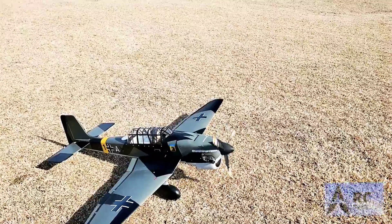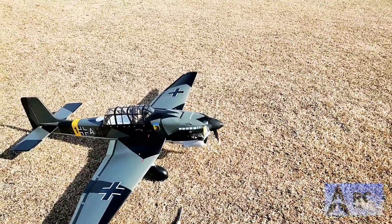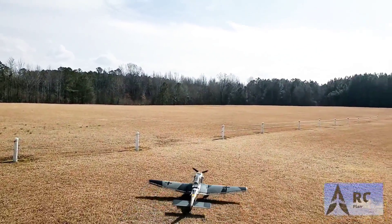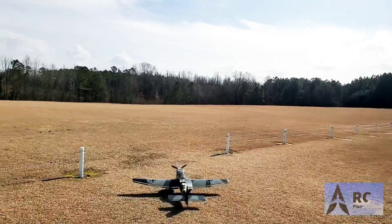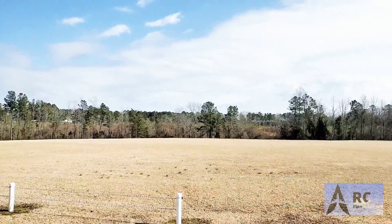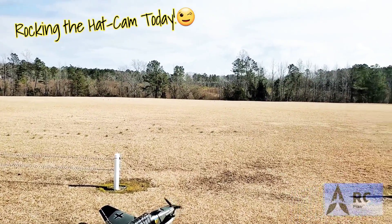Alright, we are here with the Great Plains Stuka. Got it up and running, ready to go. Sounds nice, so let's take it up. Great Plains Stuka, 70 inch, got an OS 91 four-stroke on it. We are going to take it up for a maiden flight and see how it does. Everything is looking pretty good — let's go.